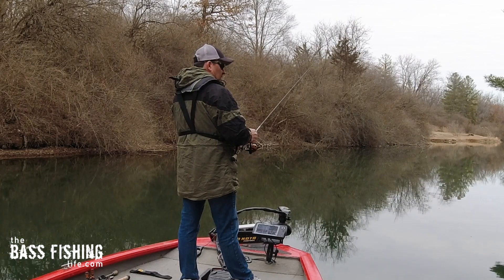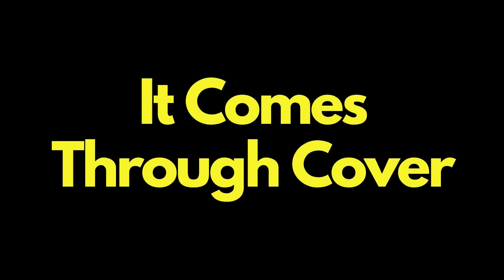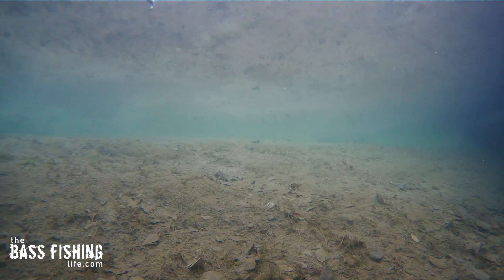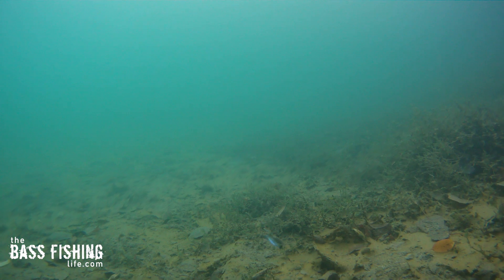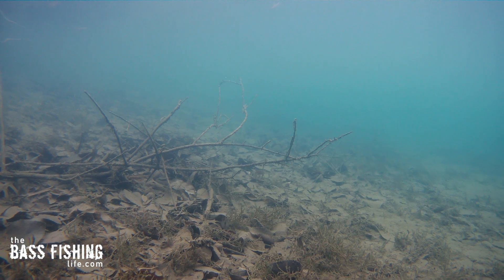The real benefit when I was out fishing it the other day is it comes through cover so nicely. It does have a quicker fall rate because it falls very straight. A lot of our jig heads for a Ned rig are flatter, a little bit wider, and they might have a little bit of a spiral or a slower fall. This drops pretty quick, which could be a benefit in clearer water. But watching it come through cover is what really sold me.